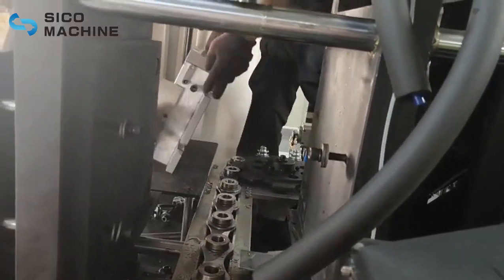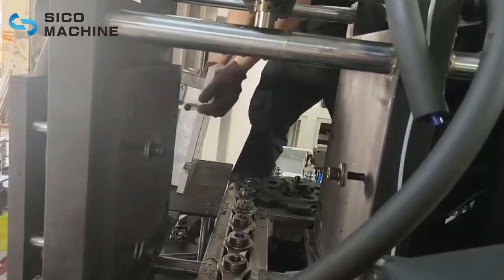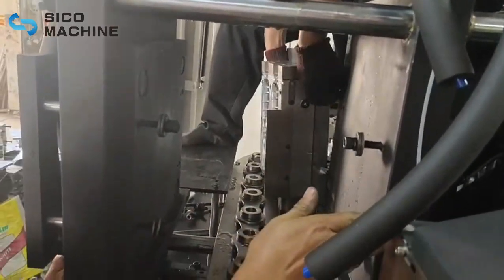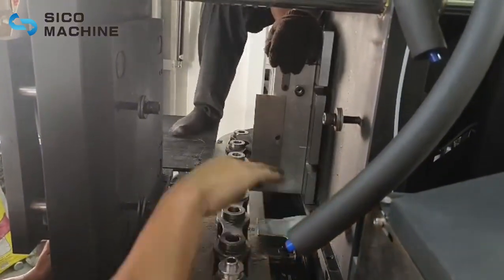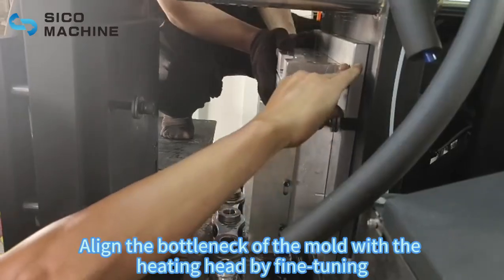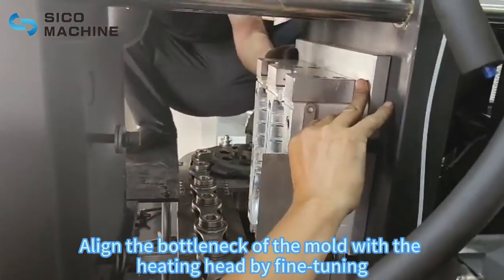Install the mold. Align the bottleneck of the mold with the heating head by fine tuning.